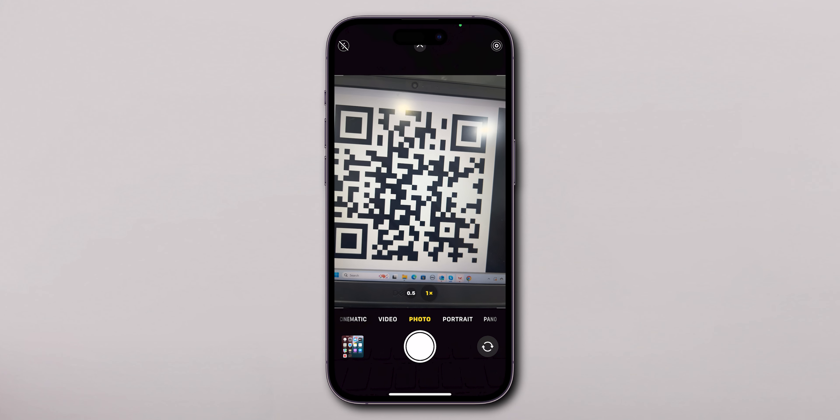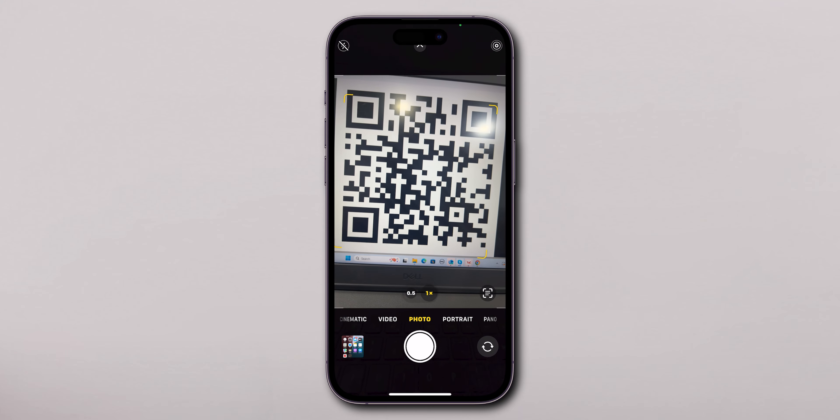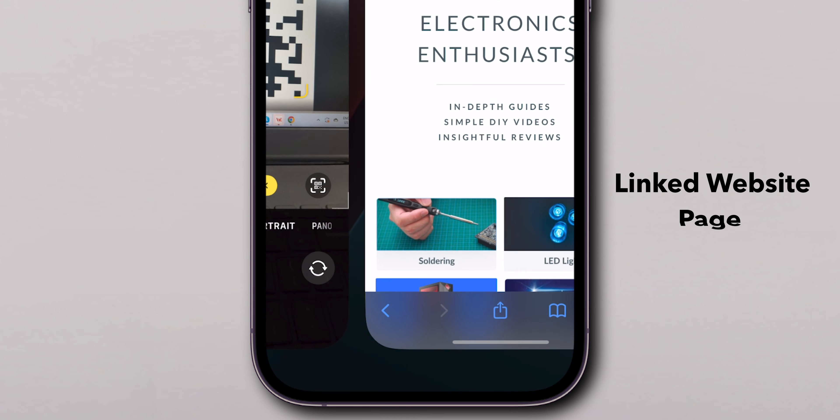Open your Camera app. No need to take a photo — simply point your camera at the QR code. Make sure the code is clearly visible in the frame. A notification will pop up at the bottom of your screen, prompting you to open a linked website or page.